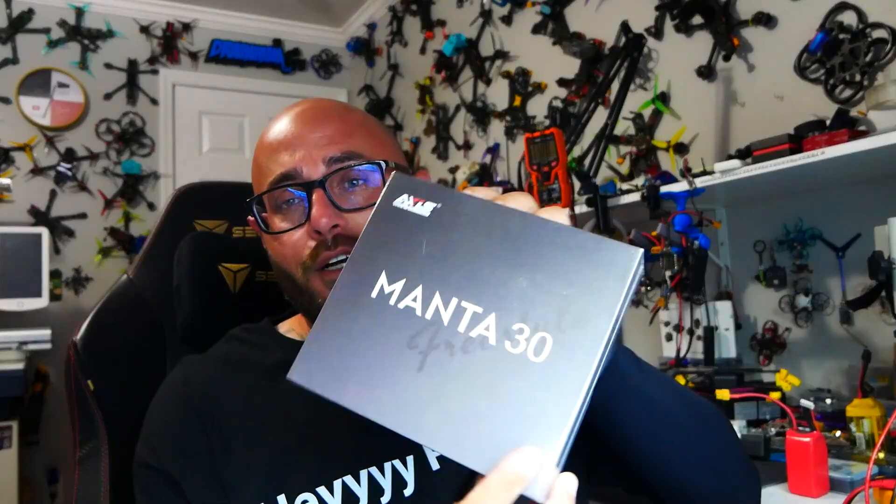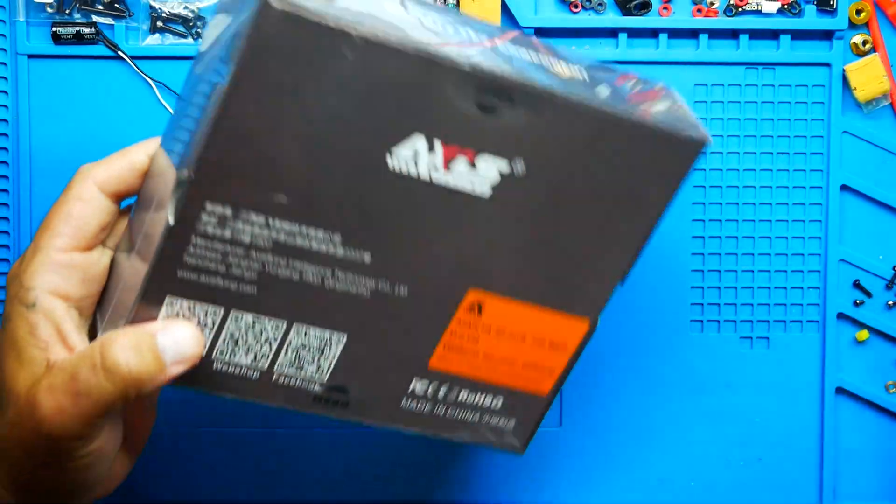Hey pilots, Drain Man here, and today I have a very exciting video. We're going to be checking out the all new, brand new Access Flying Manta 30. This is a cloud-shredding, tree-ripping, three-inch sub-250 little monster packed into this beautiful little frame with all the features you could ask for, including GPS, including DJI. It's got it all on one sweet little frame.